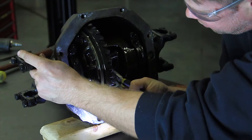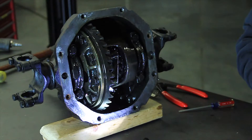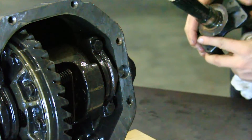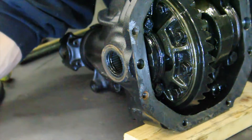With the cross shaft out of the carrier, slide the stub axles into the differential in order to remove the snap rings. Slide the stub axles with the dust shields out of the differential. The stock stub axle ends may be worn and mushroomed over — you may have to tap or hit the stub axles to get them out of the carrier.